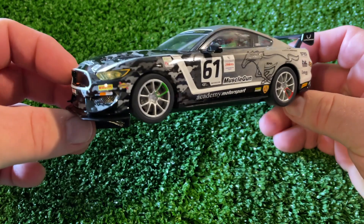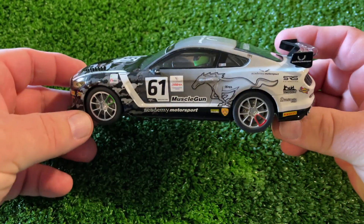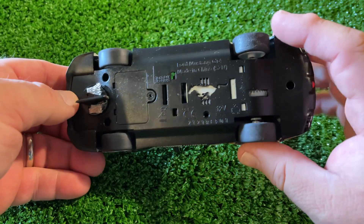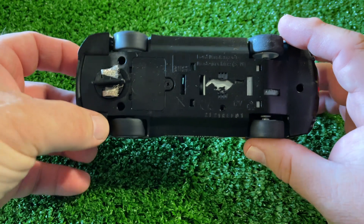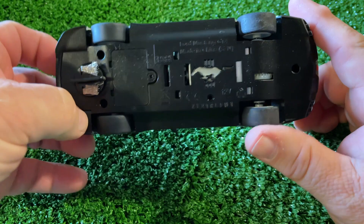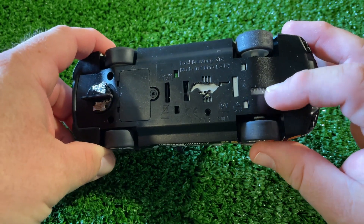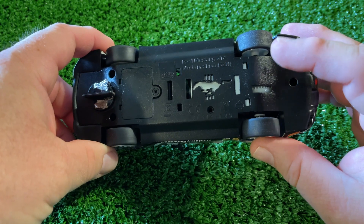This is the Skelectric Mustang GT4 — I believe this is the third release, though feel free to correct me. A cool thing about recent Skelectric releases is that they have the logo or model name as the cooling hole in the bottom of the chassis. This is the GT4, and as with most of their GT cars, it follows their inline layout.